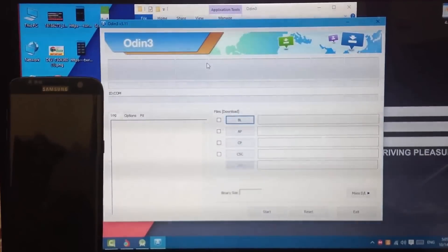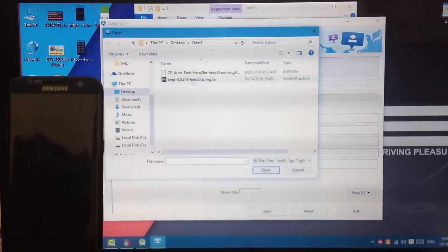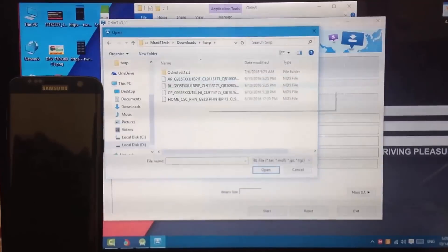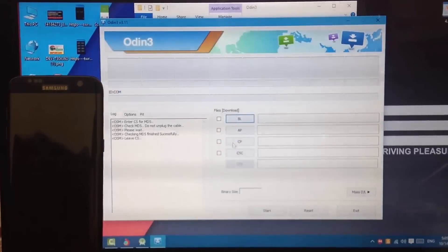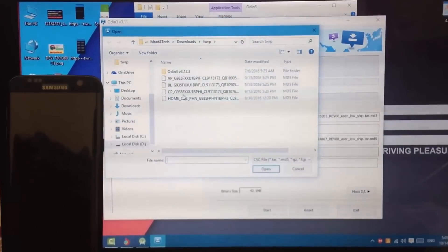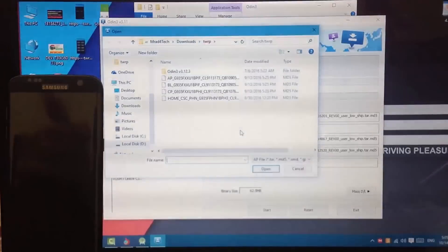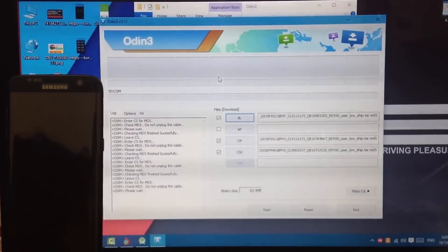You should insert every single file into Odin. After extracting the firmware you will get four files: AP, BL, CP, and CSC. So choose BL here. I'll leave AP for the end because it is the biggest one - it will make the audience freeze, it's like the North Pole, freezing. Just be patient, this takes some time because the AP file is about four to five gigabytes.